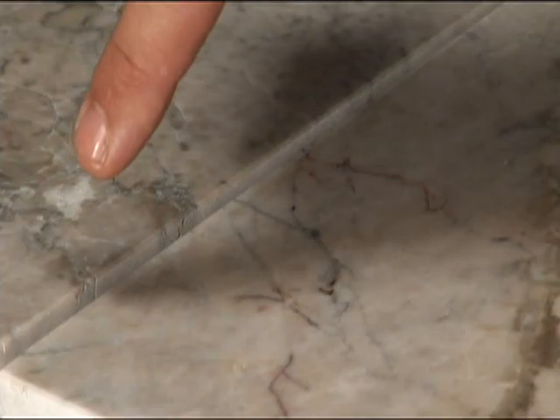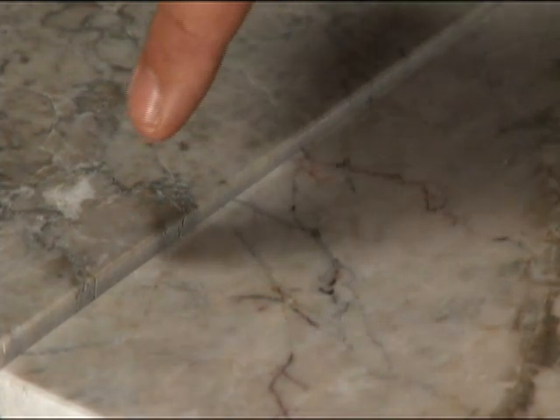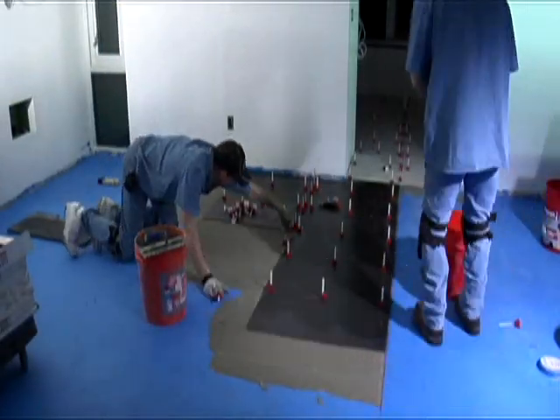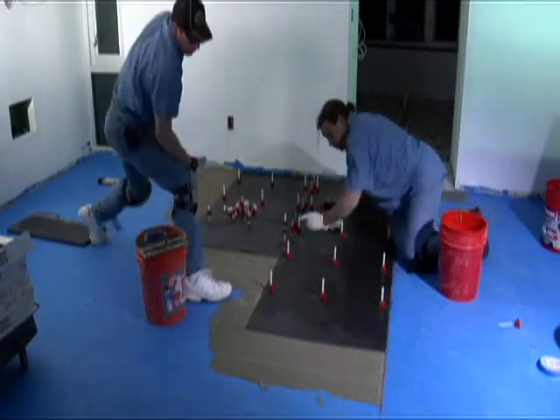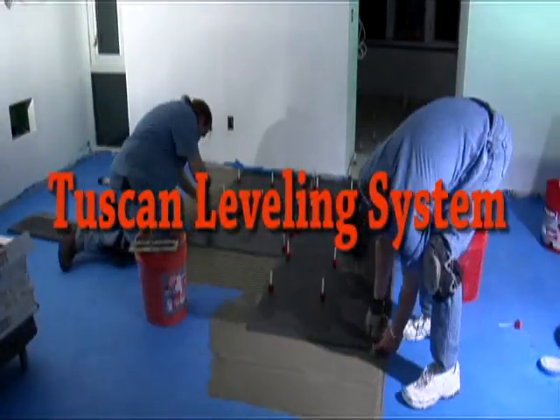Do you ever have problems with lippage during or after tile installation? Would you like to speed up your tile installation process? If your answer is yes, then the Tuscan Leveling System is the answer to your needs.